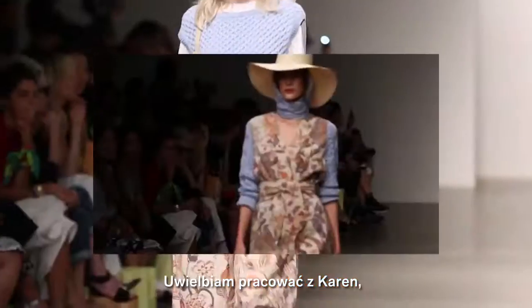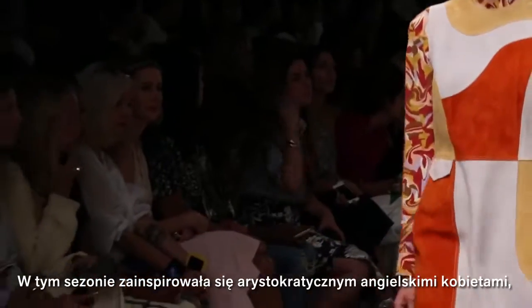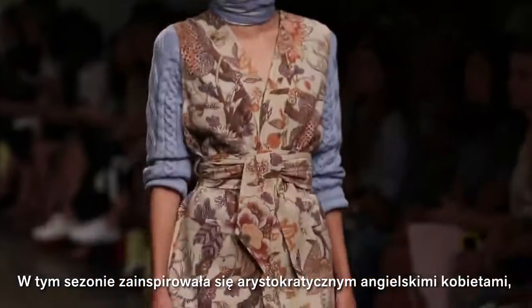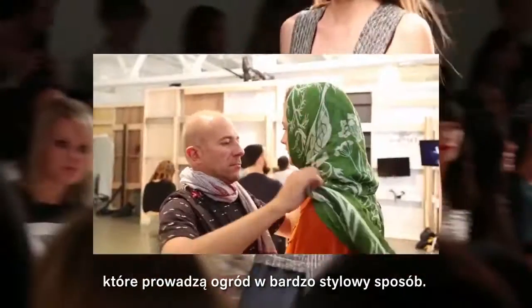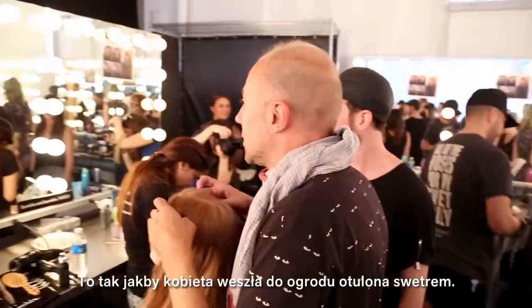I love working with Karen because she always comes up with a story. This season she got inspired by that kind of aristocratic English woman who would garden with some style. It's a little bit as if she went in the garden and worked and sweated and all of this.